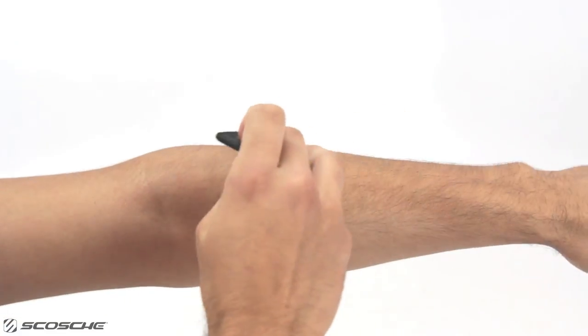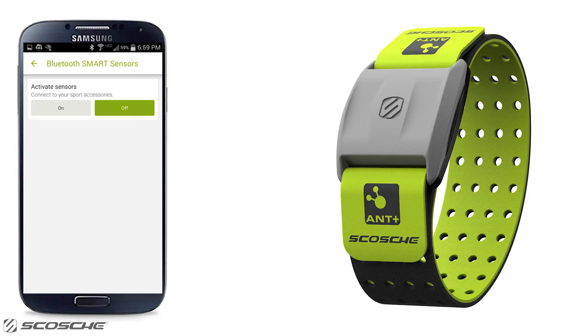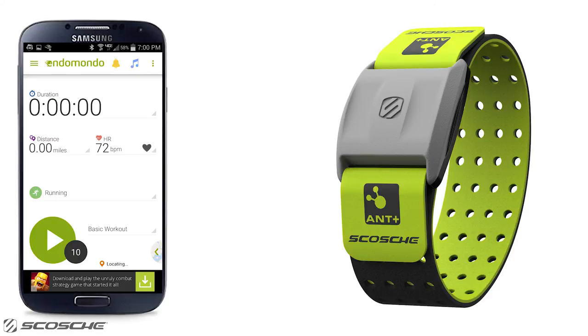Secure the Rhythm Plus around your forearm and press and hold the multi-function button for two seconds to turn on. Select on to activate your sensors, then press scan. Select Rhythm Plus. Rhythm Plus successfully connected. Now go begin your workout.